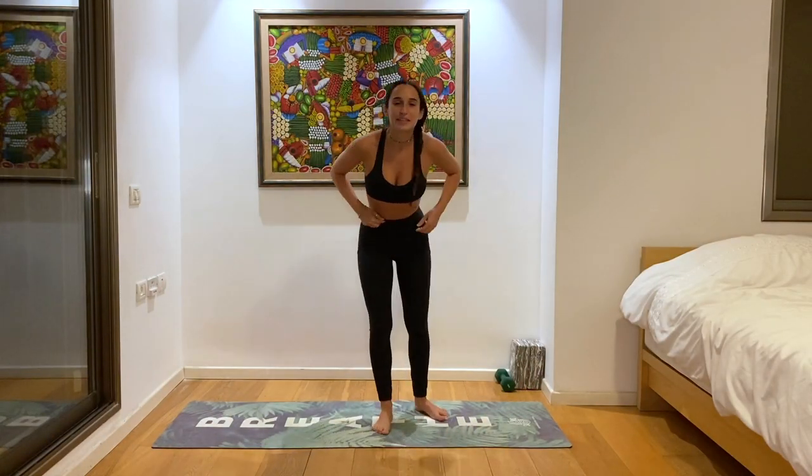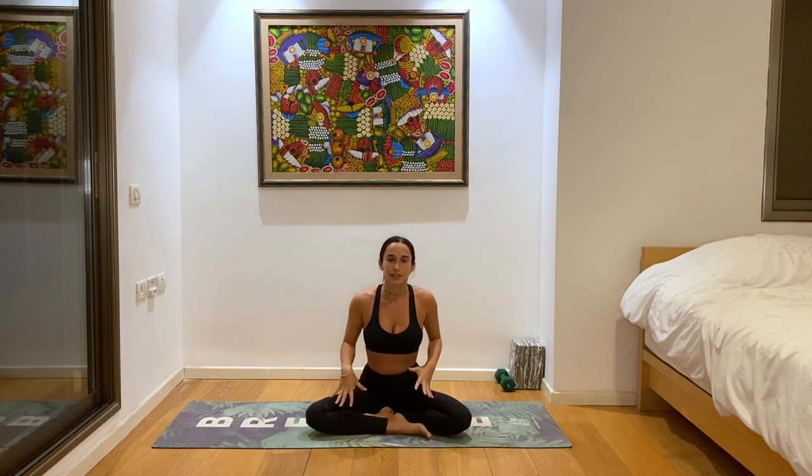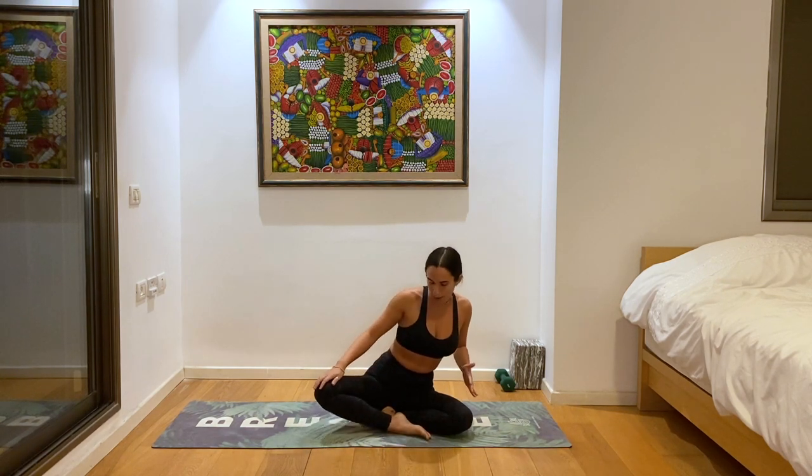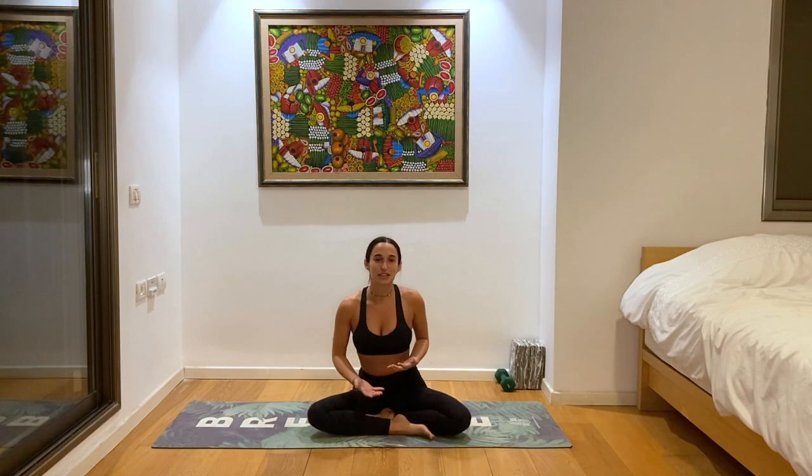We'll start in a meditation. Just take any seat that's comfortable for you. I'm taking this easy pose here, and you can take a seat on a bolster or a pillow if that's more comfortable.